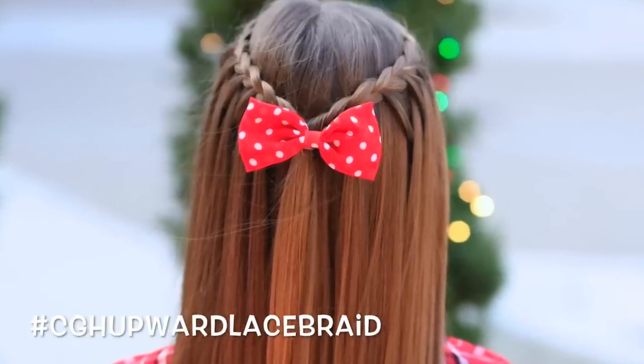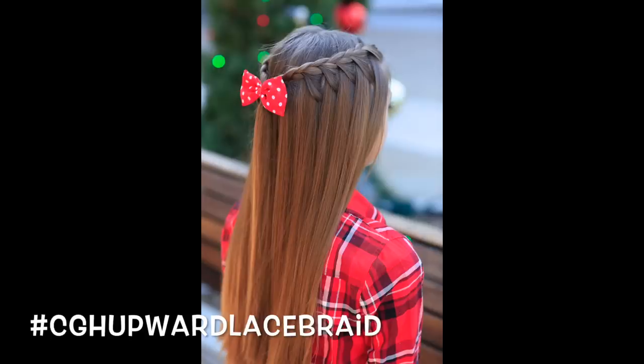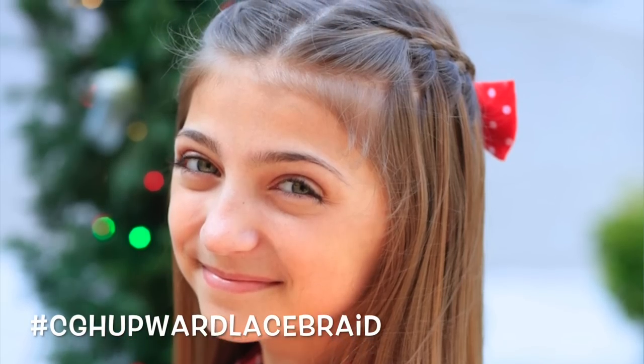Hey guys, it's Mindy from Cute Girls Hairstyles, and today I'm here with Kamri. We're going to show you a hairstyle that we're calling the Upward Lace Braid. This one's great because with it being the holiday season, it's a fantastic one to wear to your holiday parties — quick and easy.